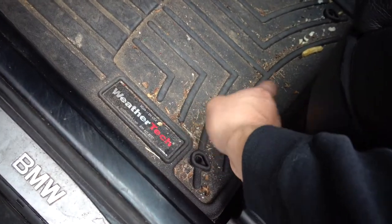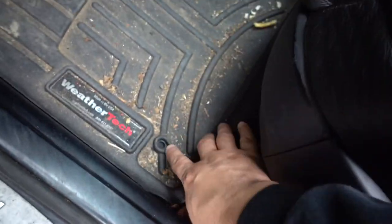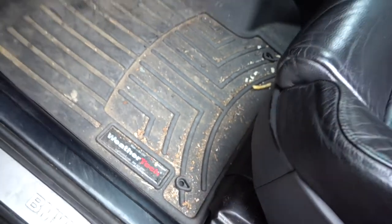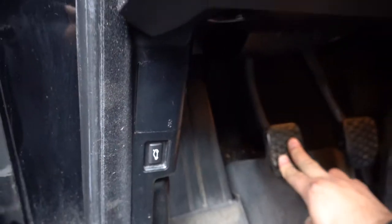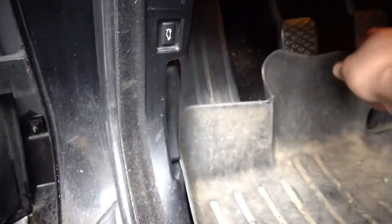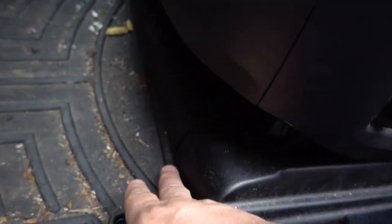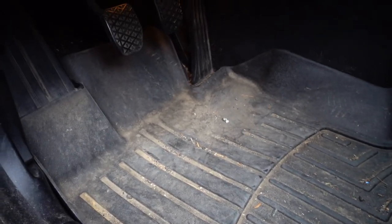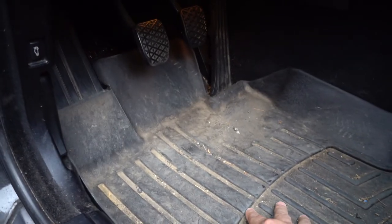My only complaint is on the E60 — and I know it's very dirty — the floor mats slide all over the place. Mine didn't come with the little hooks to hold them down. When they slide too far forward and you press the clutch, they catch and pull the WeatherTech up, which is really annoying. The only fix is to pull it backwards. It's mostly a problem when Emily drives it, especially when it's raining.